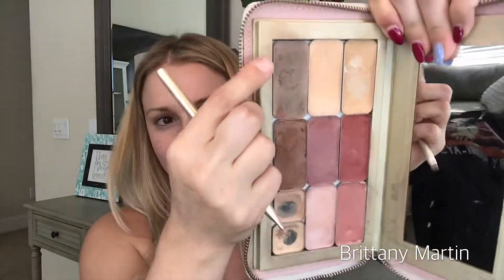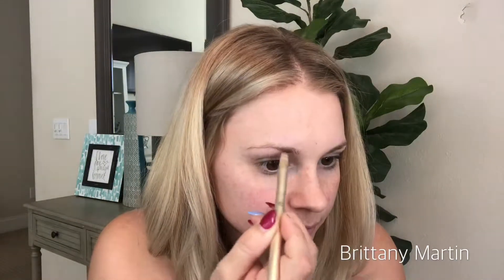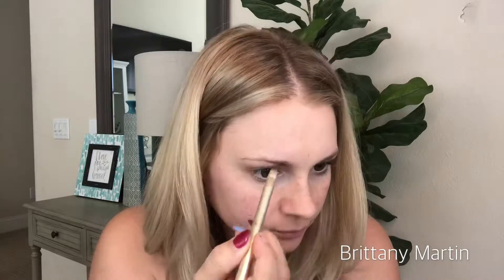Hey guys, thanks for watching! I'm going to show you how I do my face out of my clutch. I'm going to do a daytime look and a date night look.